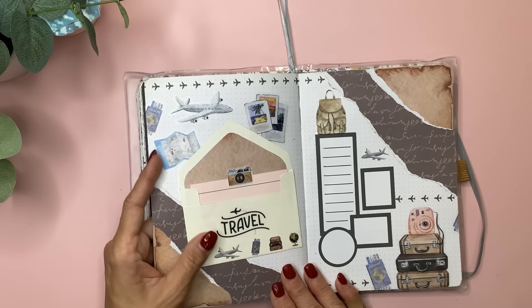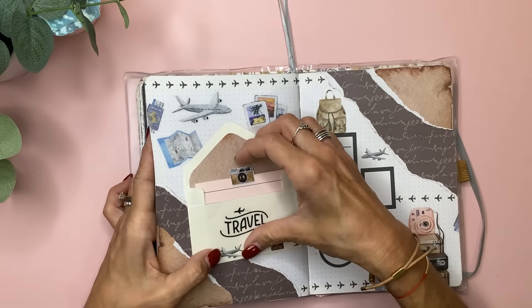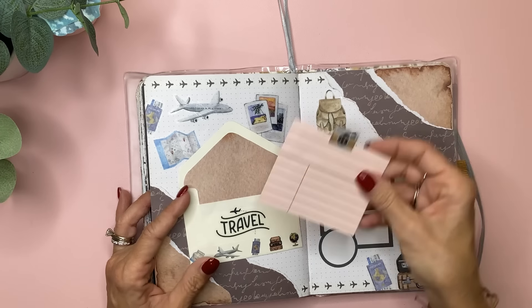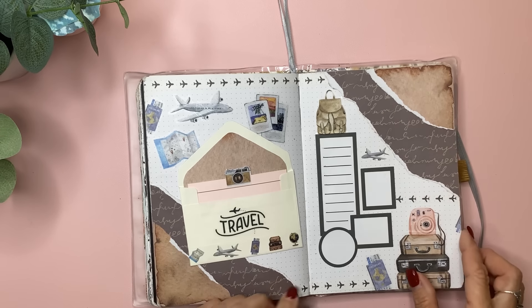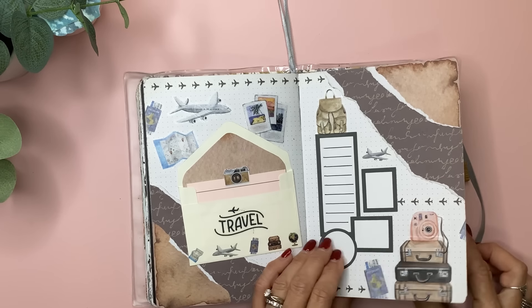This is a Planny Thing 'I Love to Travel' spread — I did a YouTube video for this. I made a little pocket out of a tiny envelope and I'm thinking I want to write down places I really want to go, kind of like bucket-list travel places. I can write on that and also on these boxes. I did some of the papers from that Planny Thing subscription — I love to travel.